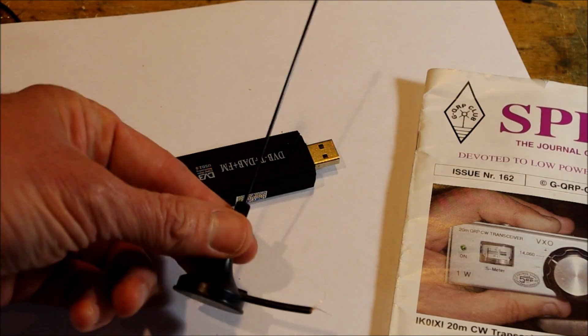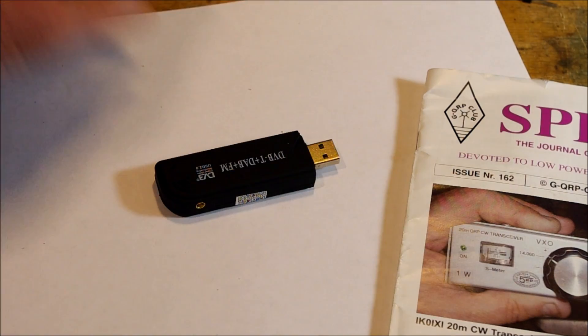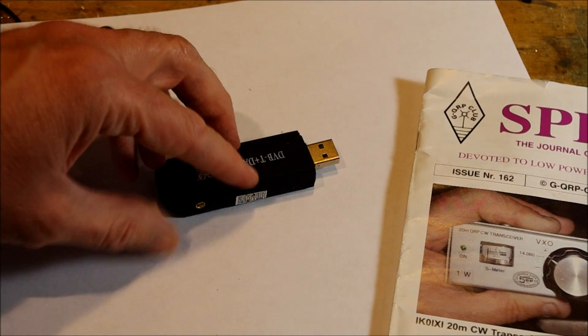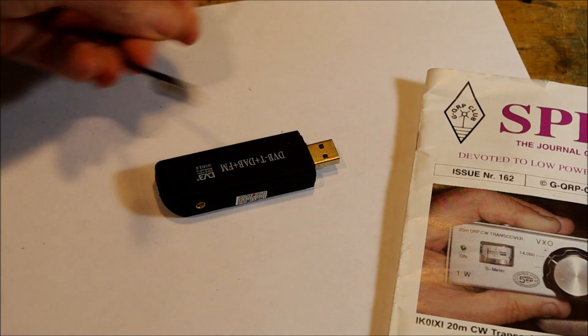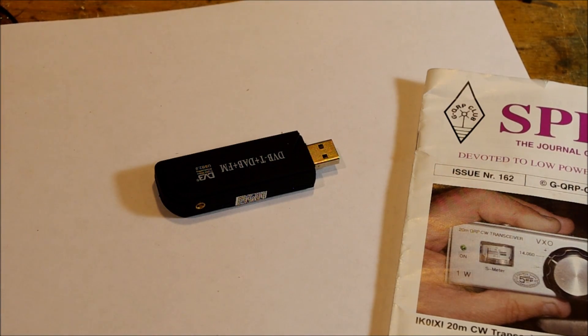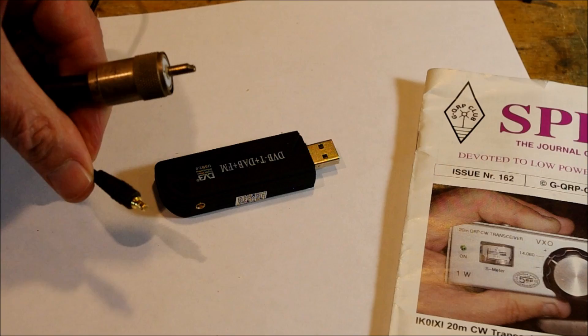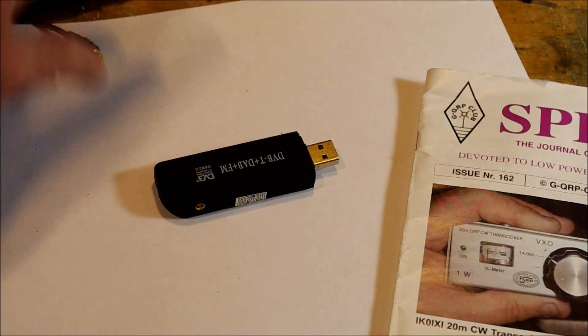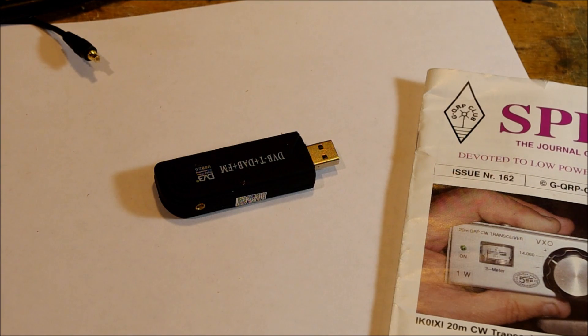It comes with a little antenna but you don't need that. I kept the connector from the antenna because it is very convenient to have it plug in there - there's the connector. I hooked that up to this so I could hook up to my antenna system. I hooked that wire to that and so that became very helpful.